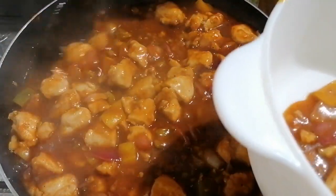Hello everyone! I hope that it will be fine. Today I am making Chicken Manchurian.